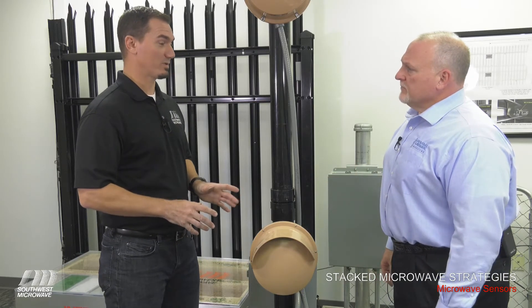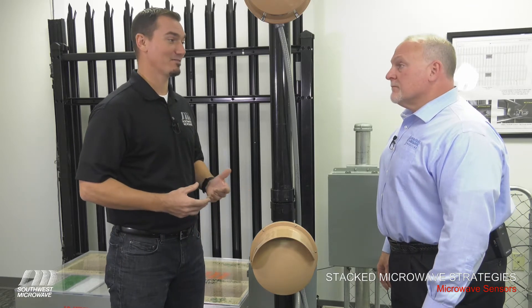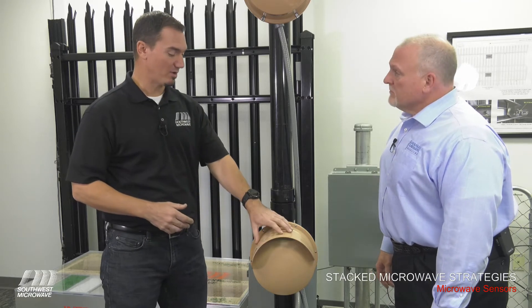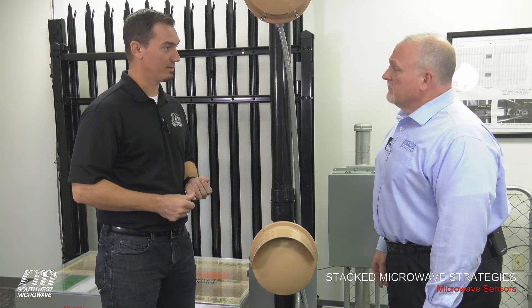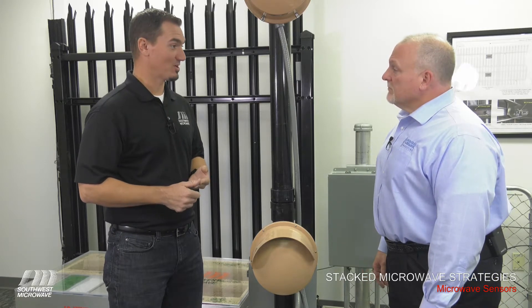We always base our system designs — whether it be the fence system, the buried system, or microwaves — off of the threat definition. What are you trying to detect so we can lay them out in the appropriate way? A single microwave head, installed about 36 inches or roughly three feet high, is intended to detect a hands-and-knees crawling target, a walking target, a running target, and a jumping target.